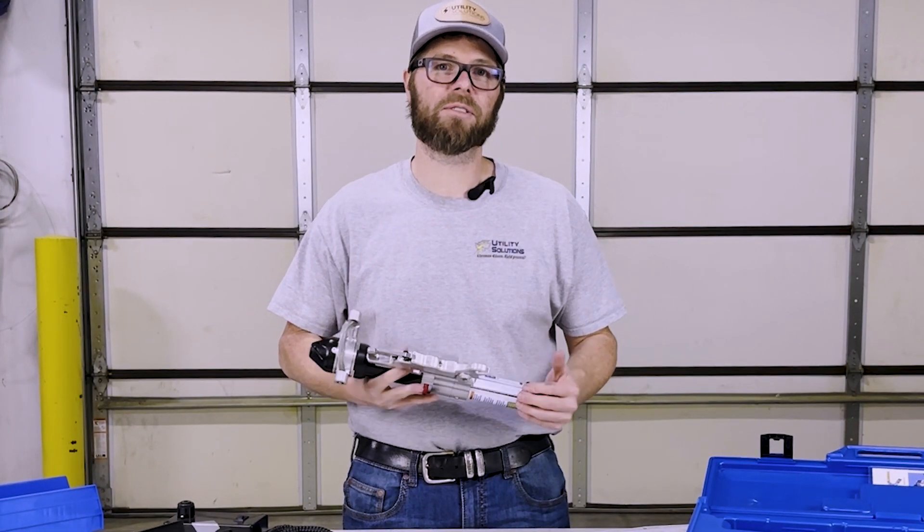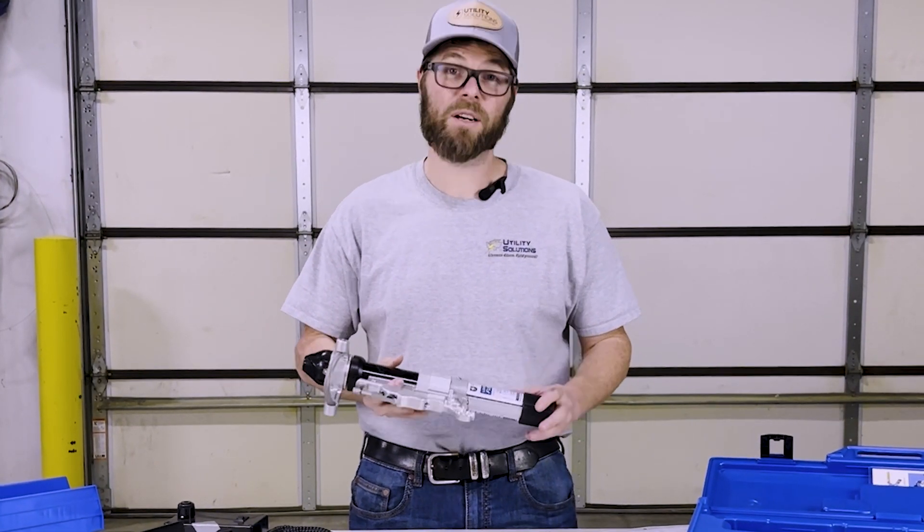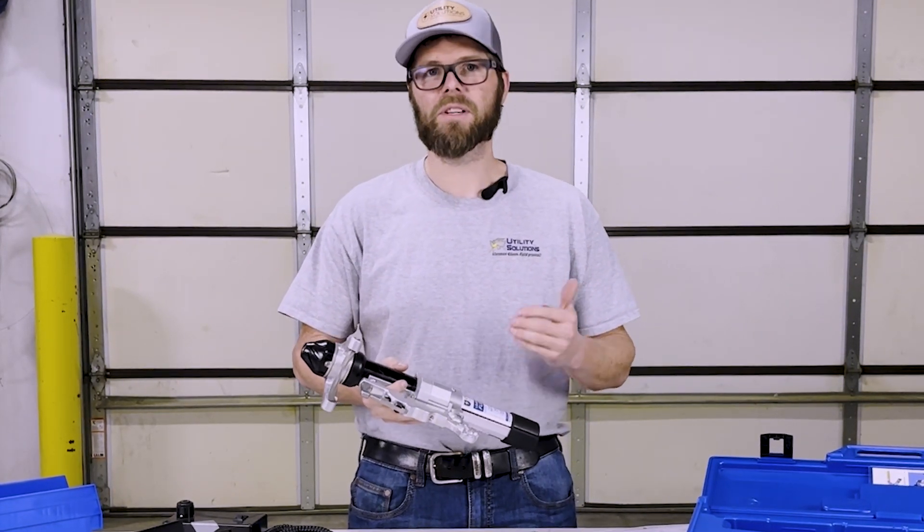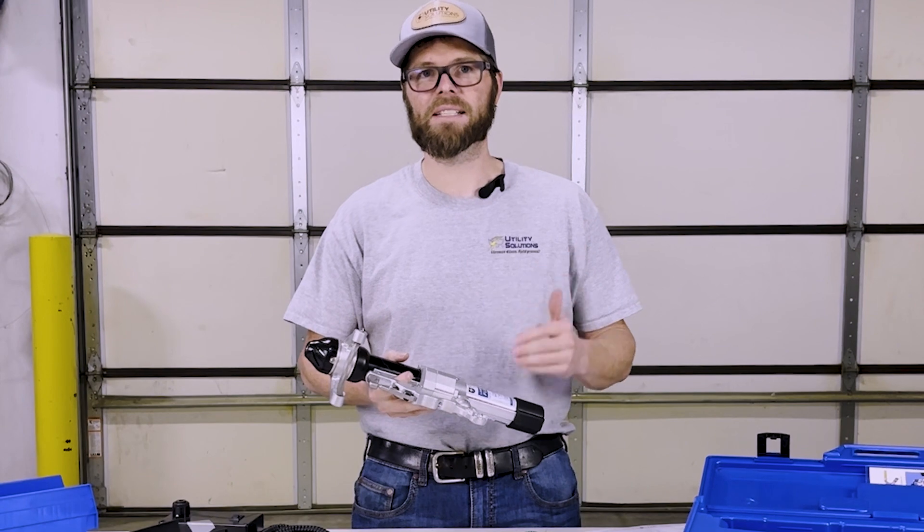Hey, John Spencer, Product Director for Utility Solutions. I'll take a few minutes to go to Flex LT and show how service and maintenance are a key design feature.